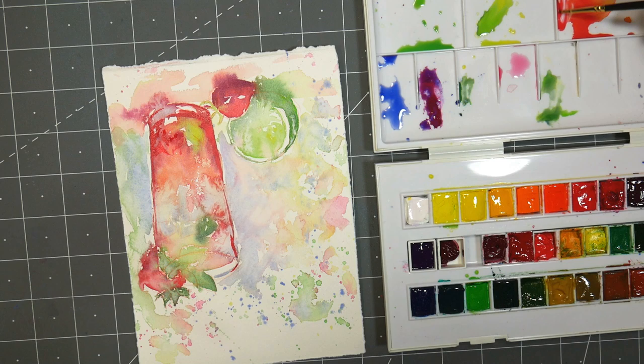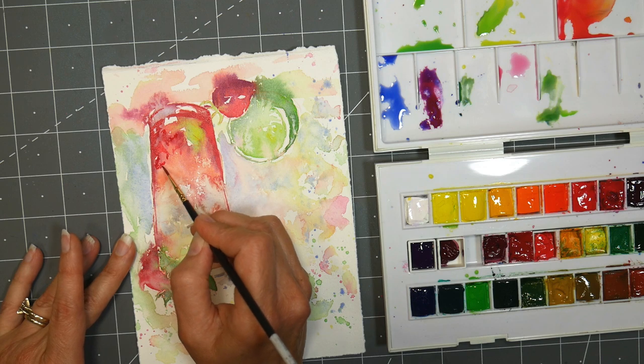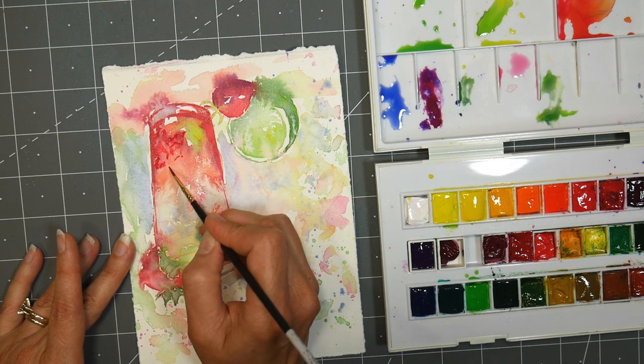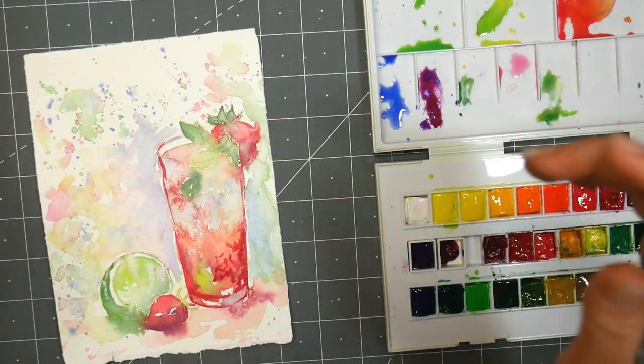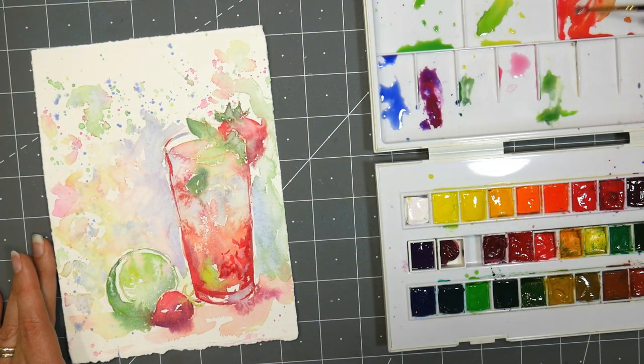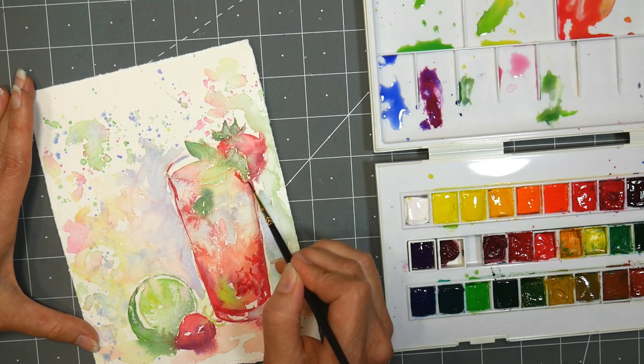That's kind of what I'm doing today — my husband has a freelance gig he's working on outside of the house, so I don't have him to edit. And I've got to get Penny, my new puppy, to the vet pretty soon. So it's like, I've got 20 minutes — let's do a painting. Watch it if you like. It's bringing some of my joy back.